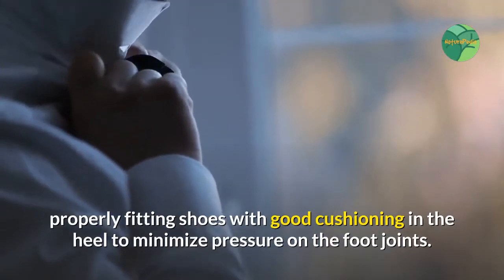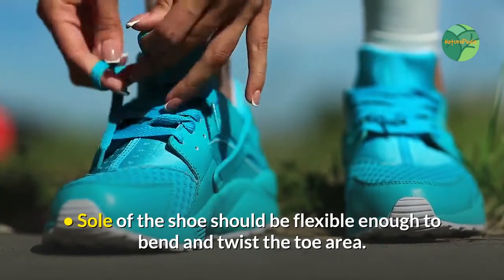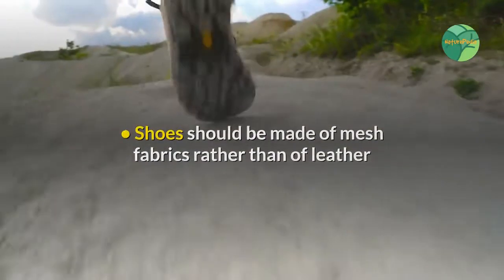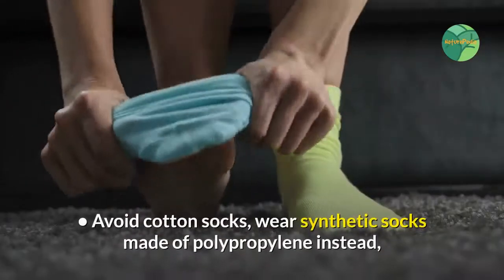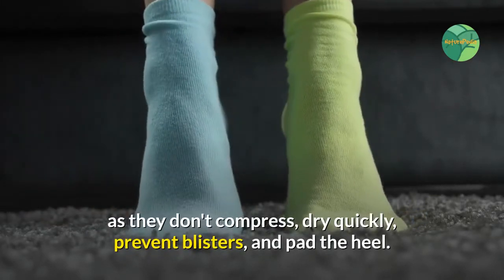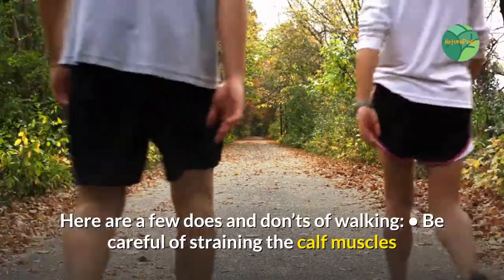Wear lightweight, properly fitting shoes with good cushioning in the heel to minimize pressure on the foot joints. Specifications for walking shoes: the sole of the shoe should be flexible enough to bend and twist. The toe area shoes should be made of mesh fabrics rather than leather, as such shoes are lighter. Avoid cotton socks; wear synthetic socks made of polypropylene instead, as they don't compress, dry quickly, prevent blisters, and pad the heel.